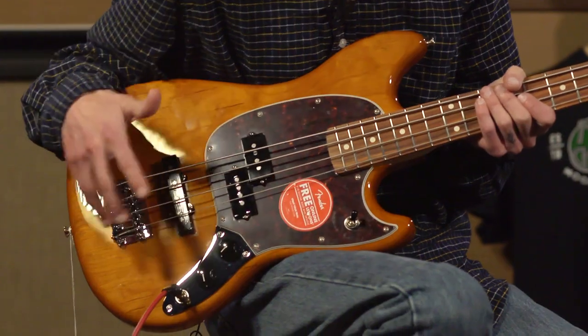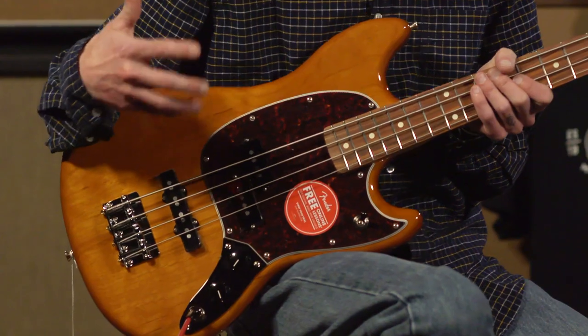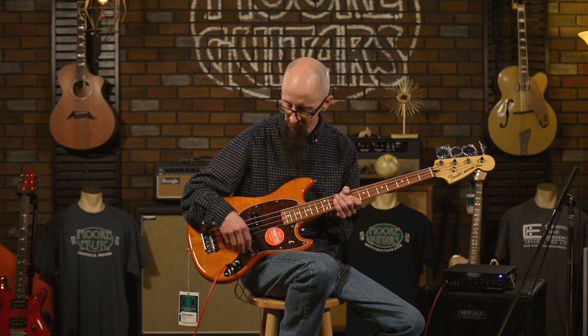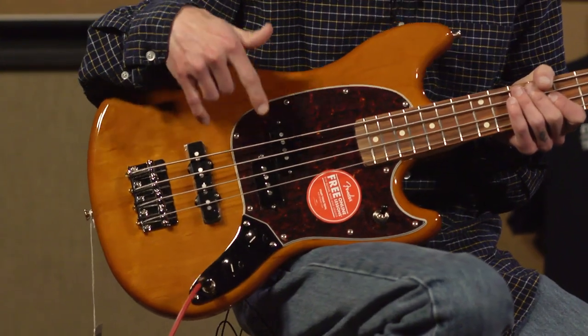The jazz bass pickup is a little bit tighter sounding — it's got a more focused top end, not quite the roundness in the bottom end that the precision bass pickup has, but definitely something that will cut through a band scenario and give you some really nice tones. Slap and pop — that zing that you want out of pick tones. I'm going to go through the three pickup settings.